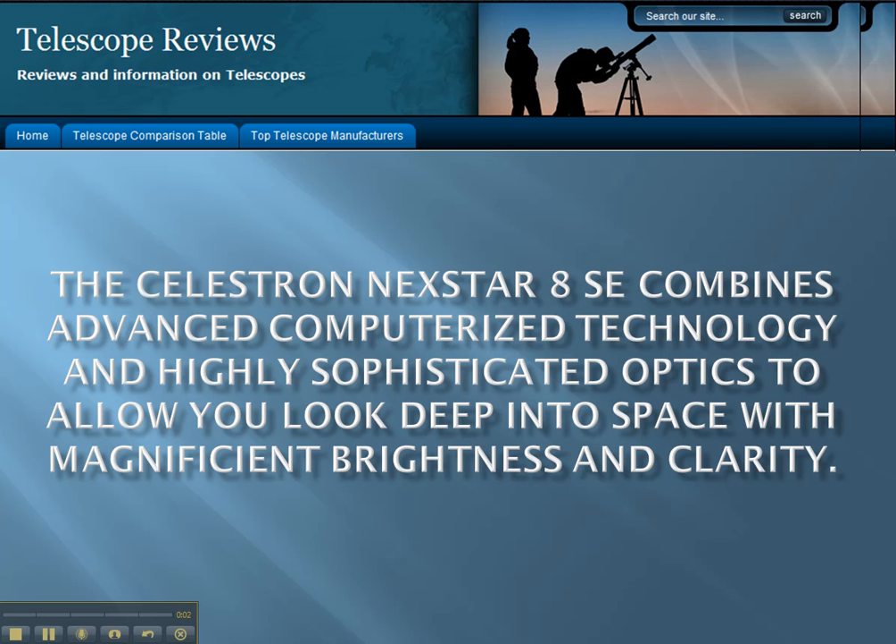The Celestron Nexstar 8SE combines advanced computerized technology and highly sophisticated optics to allow you to look deep into space with magnificent brightness and clarity.